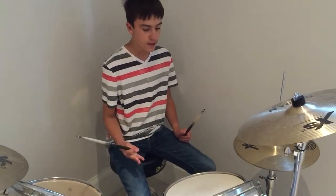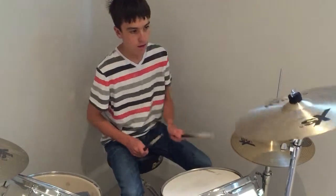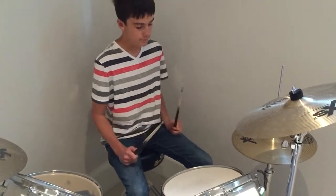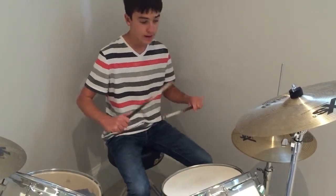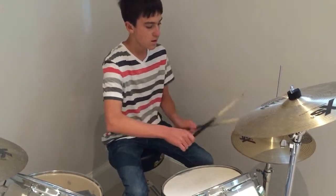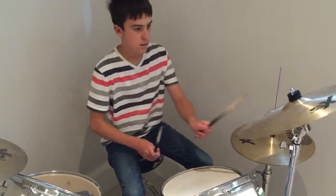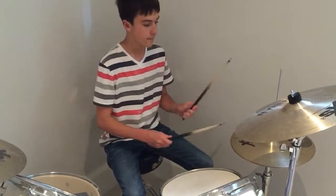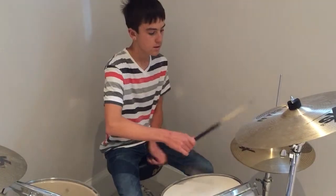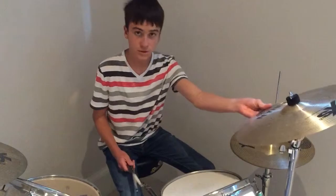Now on the fourth beat you're going to be starting the break. The break is this — it's a really simple break, and then you go crash, and then right back to it. I'll put the break and the beat together slowly. Just like that, I'll do it one more time. Just like that.